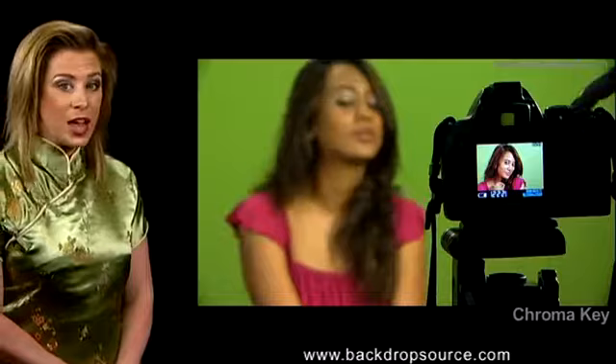Set up your camera on a steady tripod, approximately 12 feet from the subject. Focus the camera on your subject. Use a high shutter speed and also wide aperture, say F4.